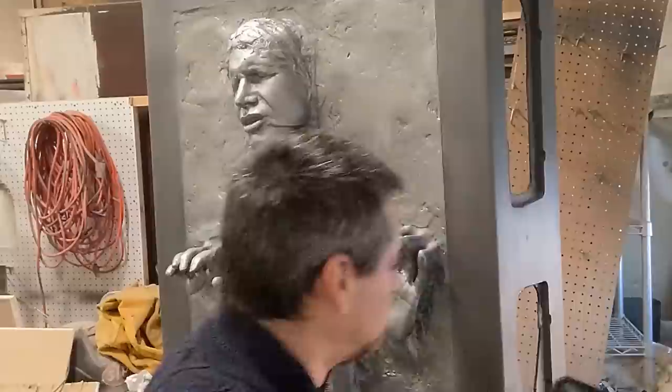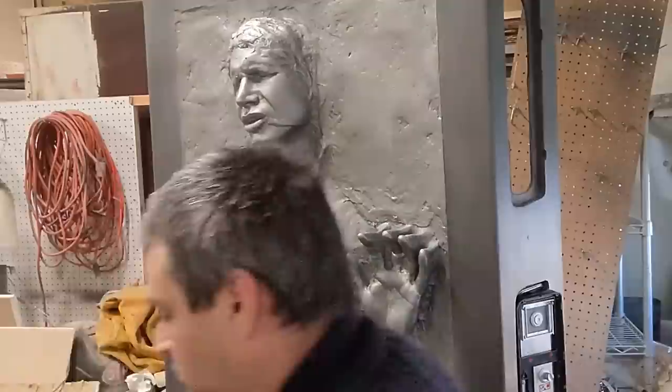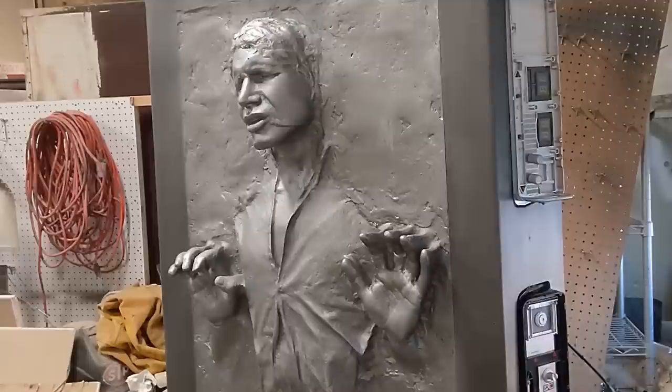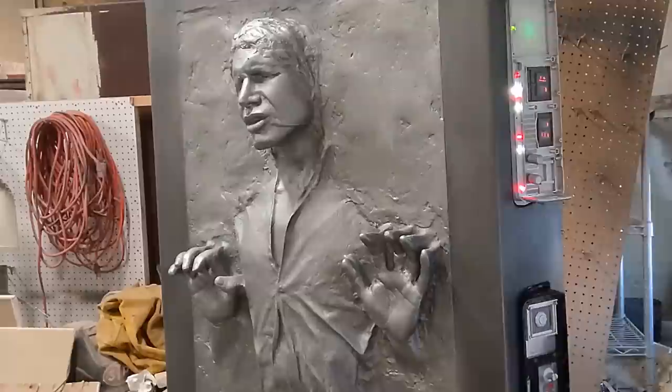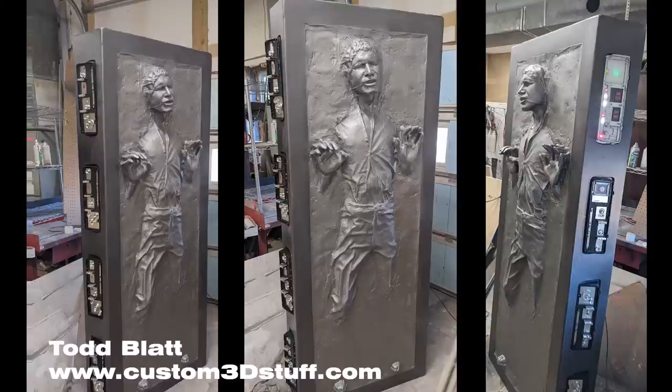Mounting the panels on there, connecting panel one to panel two with electronics and lighting it up — and that's all there is to it. Almost all of the parts you need for this build are available in the carbonite section at custom3dstuff.com. Thank you so much for watching my build. I really hope this inspires you to build one of your own — it is not as complicated as you might think. If you're not handy, maybe you know a buddy who can come help you with the build. We all hang out on Facebook in the Han and Carbonite Builders group. There's also a forum called the Dented Helmet where some people post pictures of their builds, and of course the Replica Prop Forum.